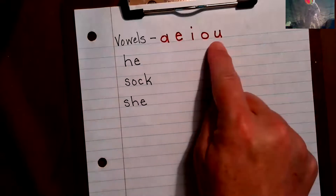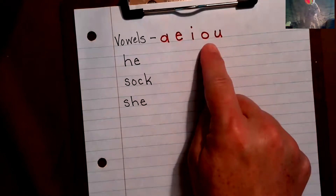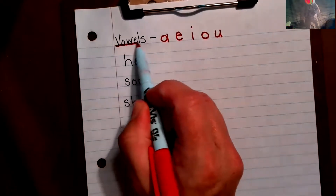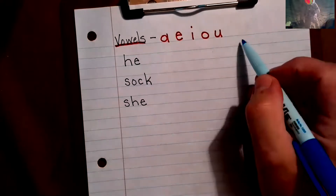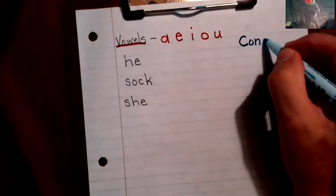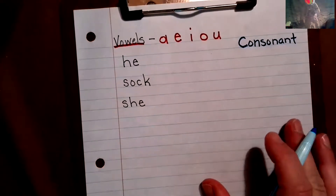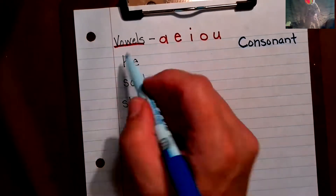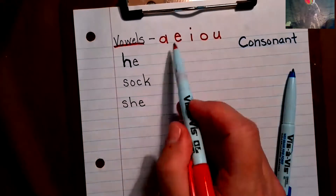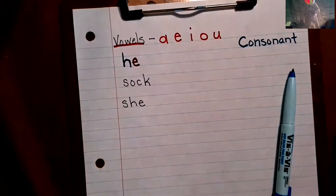Any letter that's not listed under vowels is a consonant. Our vowels will be written in red — I'll put a C over here — and our consonants are going to be blue. I don't see H up here so it's a consonant, so I'm going to trace over it with blue. And E is a vowel — our words have to have at least one vowel in them.